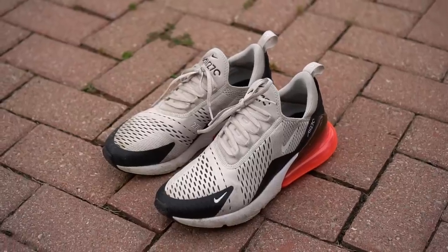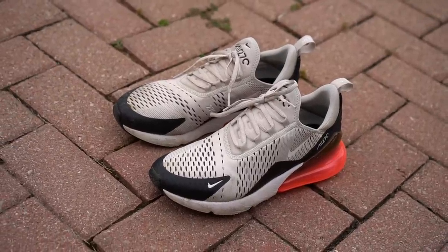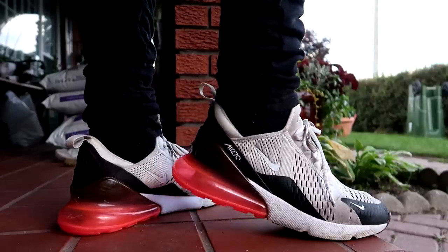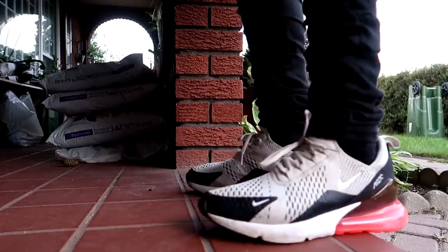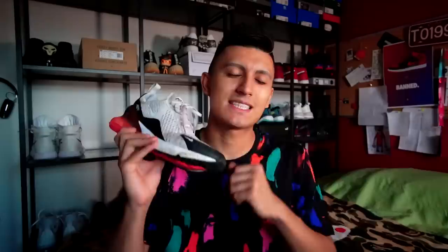In terms of durability, since I've been wearing these shoes for the last six months, I have to say these are incredibly durable sneakers. If you're looking for that one shoe for the year, the Air Max 270 is something I would recommend. I'll leave links in the description below so you can check out the sneakers — some will be on sale, some won't. Let me know in the comments what you think about the Air Max 270. And if you made it to the end of the video, smash that thumbs up button below — it helps me out a ton.